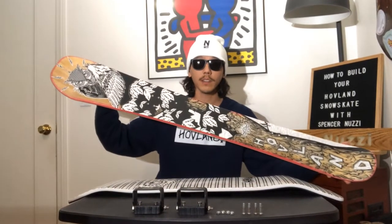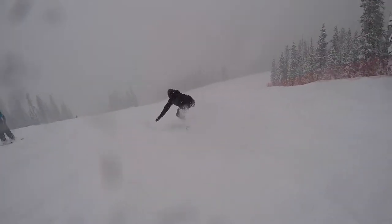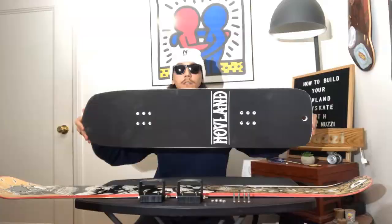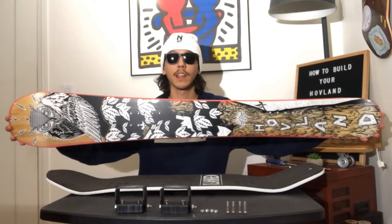Buckshot is the biggest board Hovland makes. This baby is used for powder, big turns, and speed. It even has a very unique shape compared to the other boards. And as you can see, compared to the other skis, this one is by far the longest one they have.